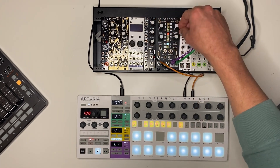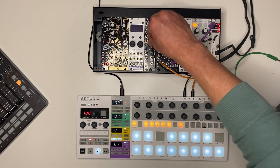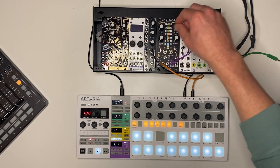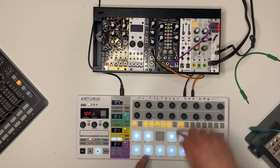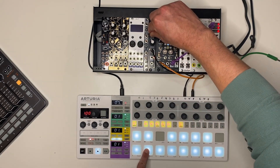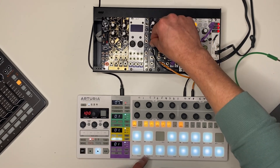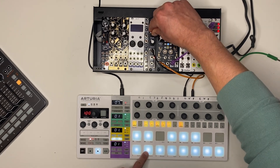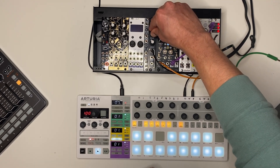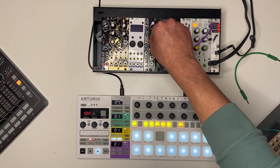We've got instant timbral variation in addition to the notes being triggered by the sequencer. This is where the sustain control comes in pretty handy. I'm going to switch this to mono really quick. If we bring the sustain down and bring the normal CV amount for Warp B up — this is in sync mode — you can get kind of a filter sweep sound. The decay time actually increases a little bit faster than the release time, so with a lower sustain we have a range with some nice sweet spots, and then at some point the release starts to increase and the decay slows down.